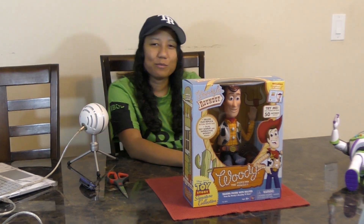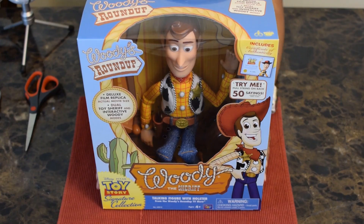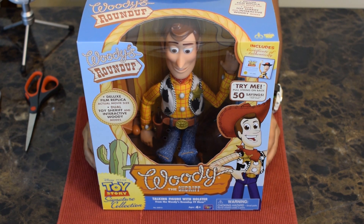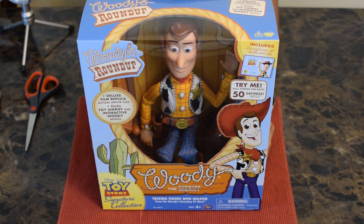I am back everyone. If you missed my Buzz Lightyear one, this is going to be a Sheriff Woody unboxing. This is the authentic edition — I got this from Target for $90, so it's going to be a lot more expensive than some of the cheaper ones. What's great about this one is the detail, the attention to detail, and the size — things are going to be just like the Woody doll from the movies.